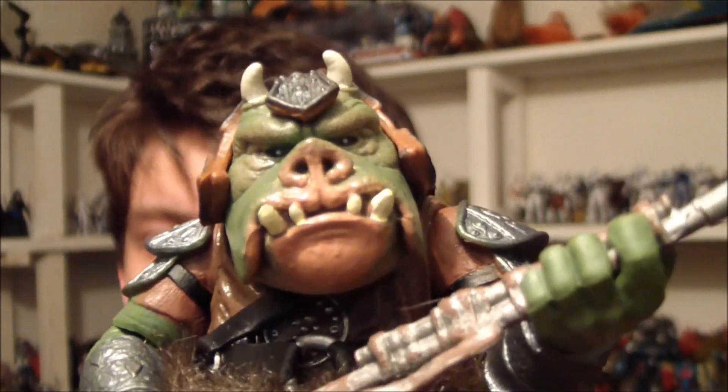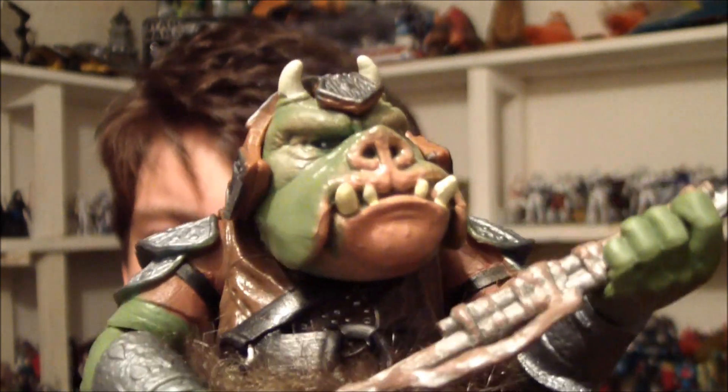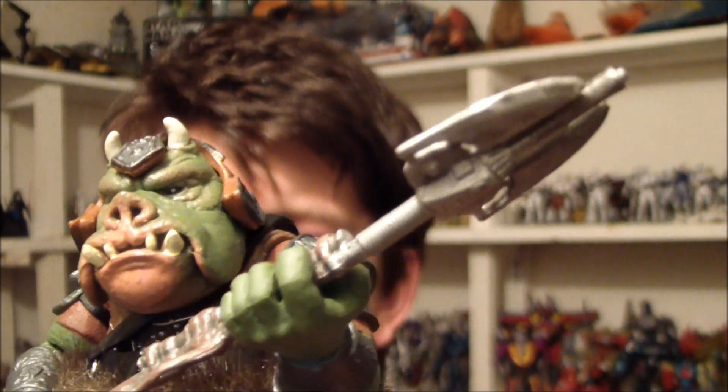Pretty awesome looking. He comes with obviously this weapon that you see him holding here. He also comes with two axes as well. I'll show you those in a minute.